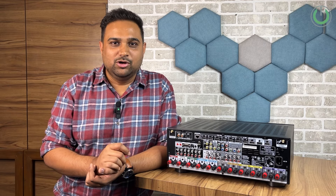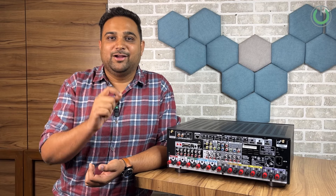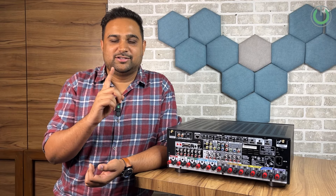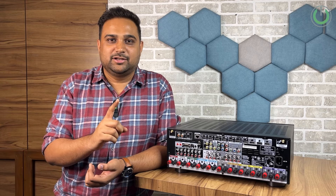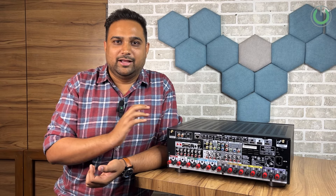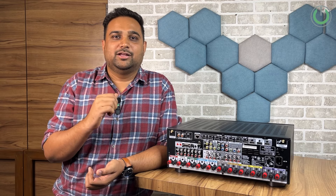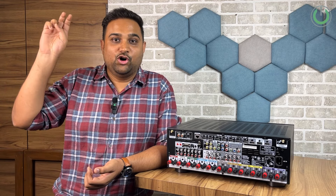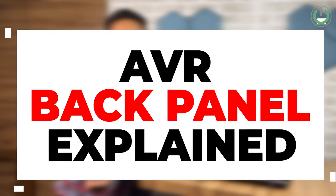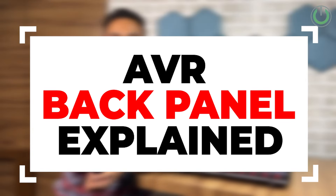Home theatres is a very complicated topic, and those who have fallen for the trap of buying a home theatre system have already realized that selecting one is not easy. Those who have overcome that challenge and selected their system now know the next part is doing the connections. In today's video, Aayatan Mehta, your home cinema consultant, will be sharing insights on connecting the main console — the AV receiver.